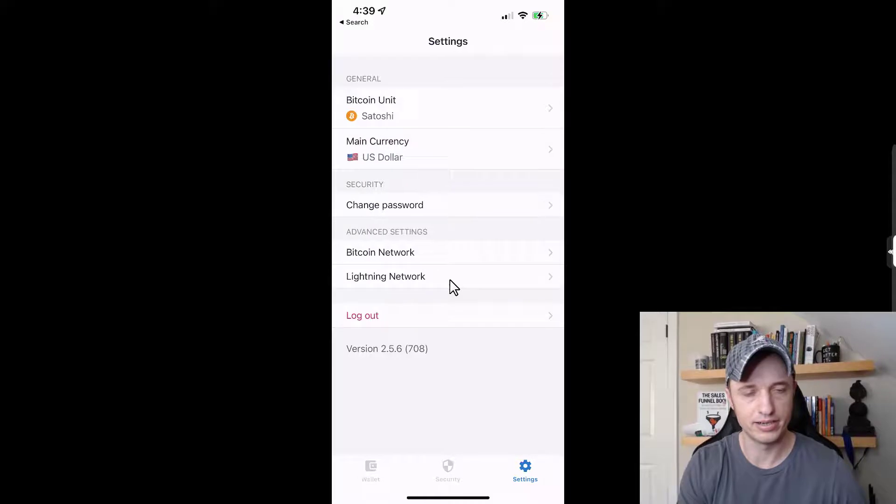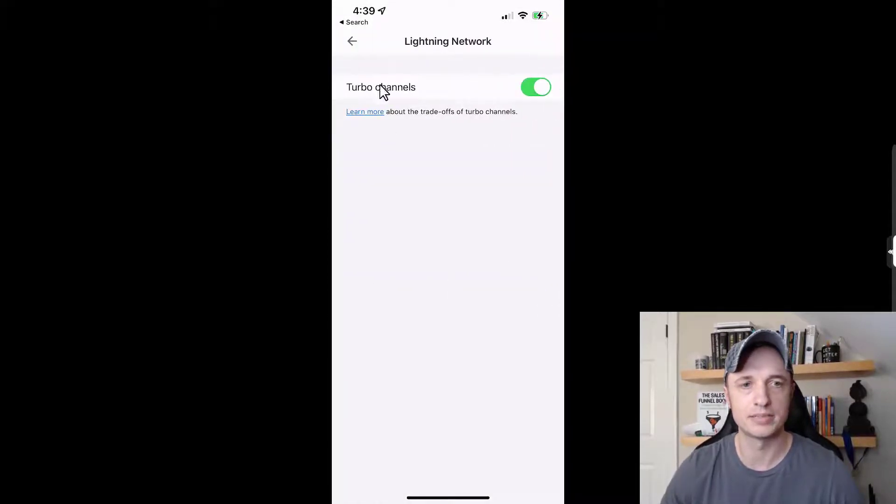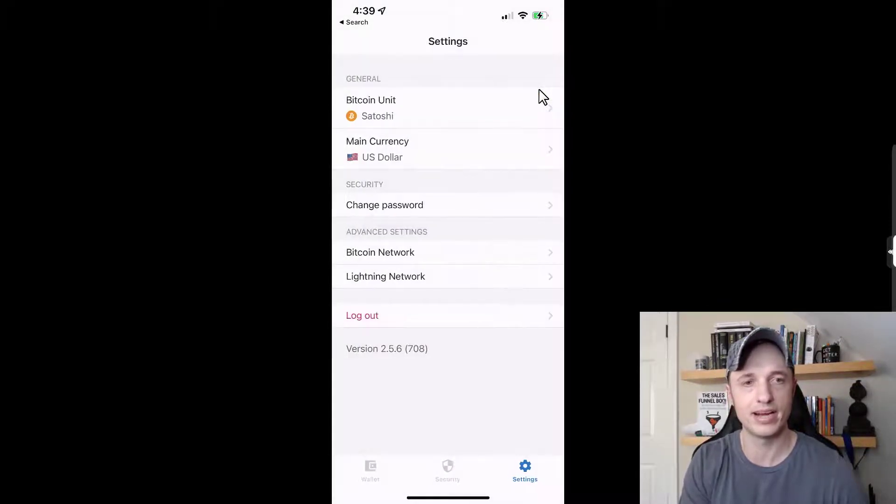There's also a Lightning network option with turbo channels. The default setting is on, which provides faster transactions on the Lightning network, so I'll leave that. There's also a logout option if you have another Moon Wallet you want to switch to. Then we head back to the main wallet.